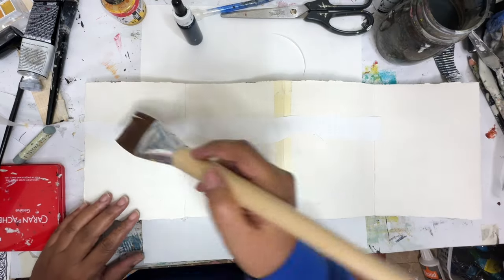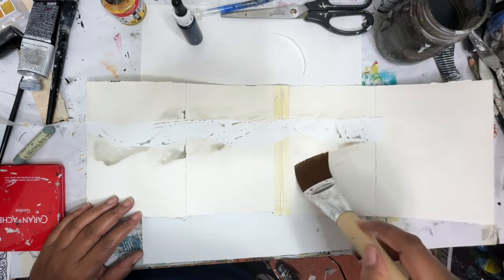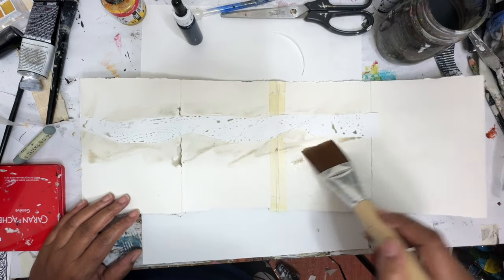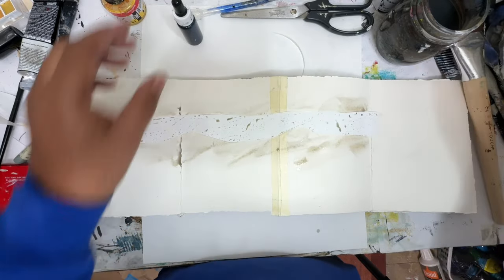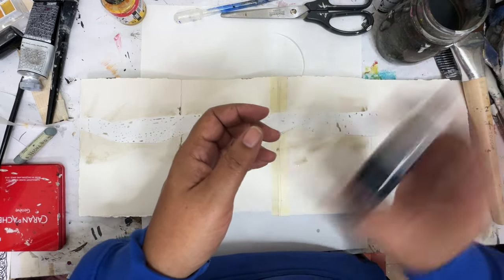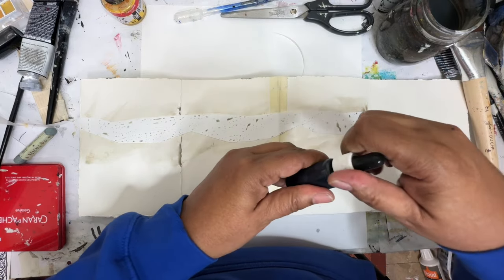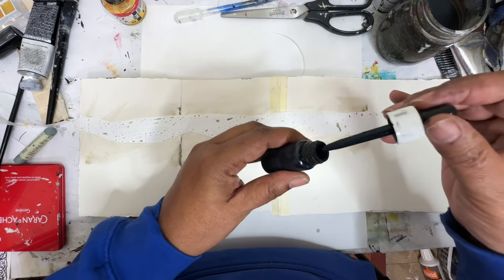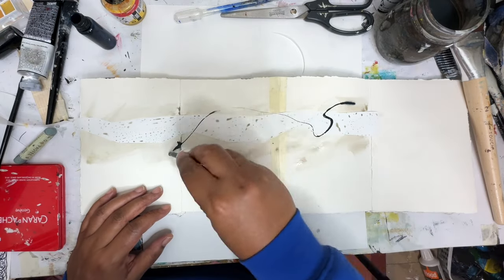I've got my big brush here and I'm just going to create some wet pieces here just to sort of give the acrylic ink something to stick to and get started. This is a Payne's Gray that I mixed up — it's acrylic ink — using ultramarine blue and a little bit of burnt sienna. It's a little dark, but I like it. So we're just going to put on some of these marks here.